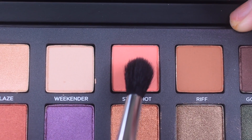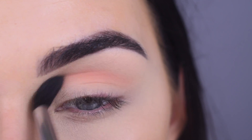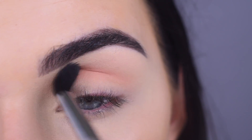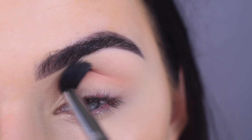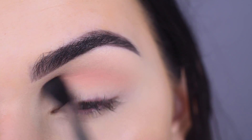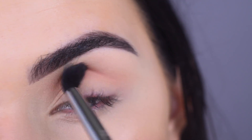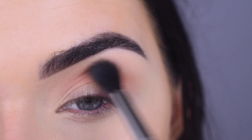I'm going to take Still Shot on a Sigma E40 and put that in my crease. This is like a really soft, kind of salmon-y pink color. Really, really pretty. And I am just building up this color.